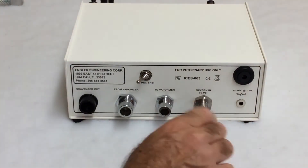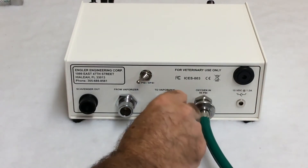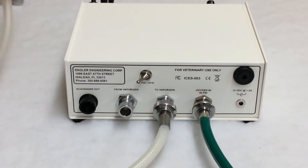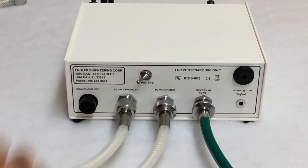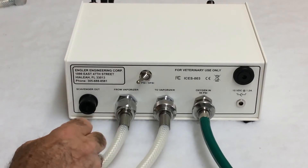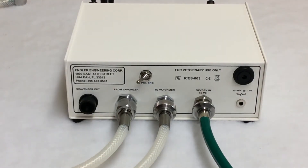This is how you connect the back of the ADS-2000. Oxygen goes here. To the vaporizer goes here. From the vaporizer goes here. If you'll notice, each port is a different size — you'll never have to worry about confusing these connections. Here we have the scavenger out port. For this example, I have an F-Air canister, which I will connect later.